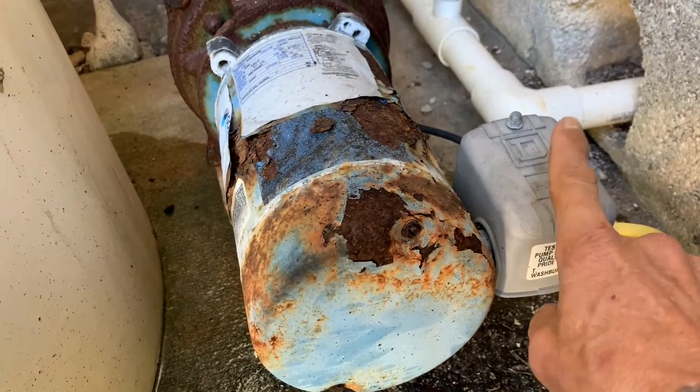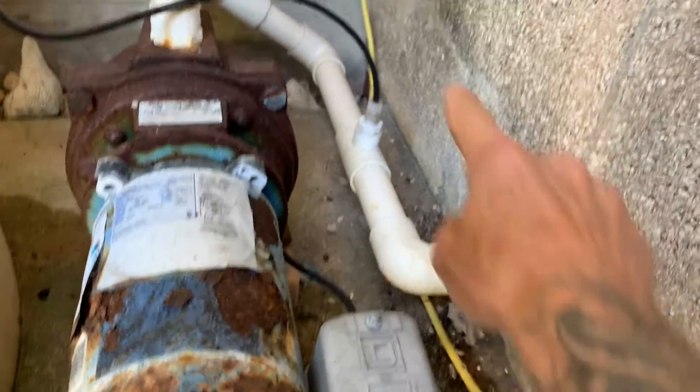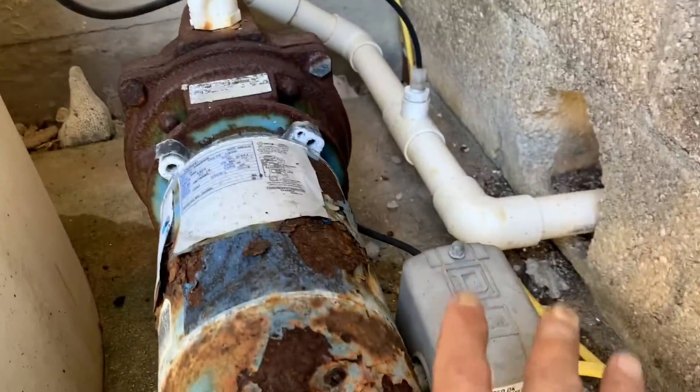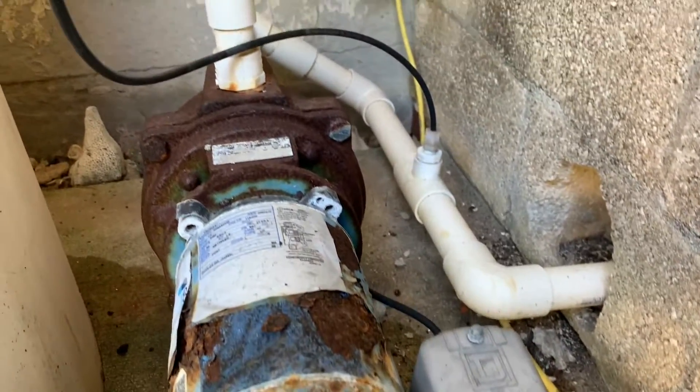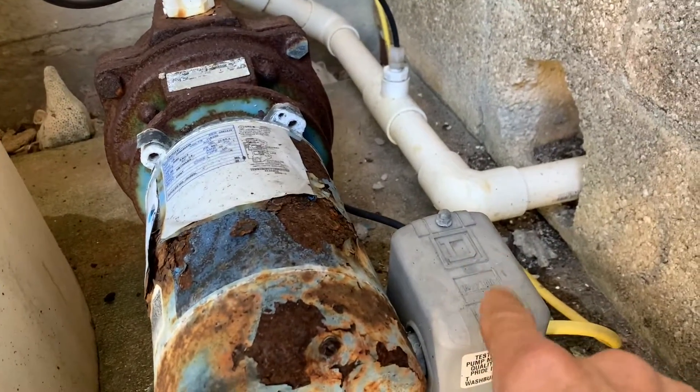We're going to take the pressure switch off and put a new one in to see if that works. You see the yellow cord going through the wall — I've already unplugged it. That's essential: before you work on any pumps or anything electrical, unplug it or cut the breaker off to the pump before you start working.